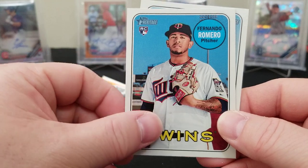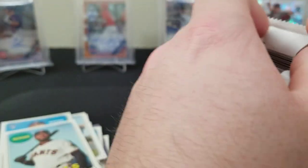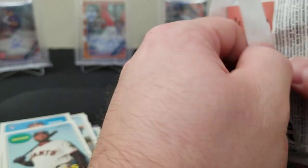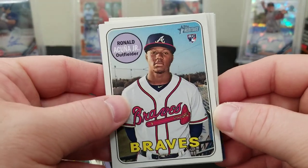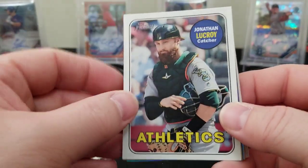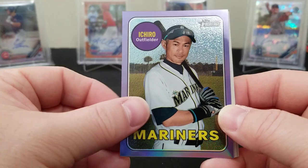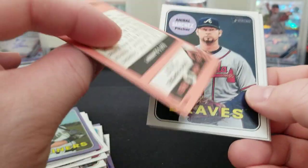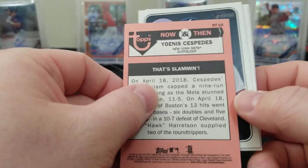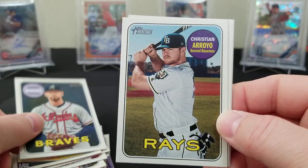Two packs left — wouldn't mind some Soto or Acuña paper rookies. Mike Gerber rookie, Alex Avila, David Bote, Jarrod Dyson, Jordan Hicks rookie — nice purple rookie, throw that in a penny sleeve — and Alex Cobb, Vogelbach, Fernando Romero, Austin Jackson. Last pack — last pack magic! Oh look at that — there it is! That's our guy — Ronnie paper! Could you imagine if there was a Soto paper in here too? Jonathan LaCroix, Tyler Clipper, Ichiro purple chrome, Yoenis Cespedes.